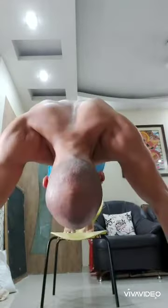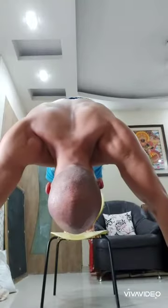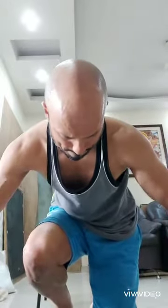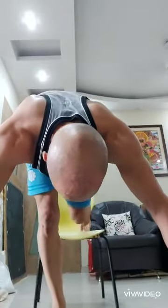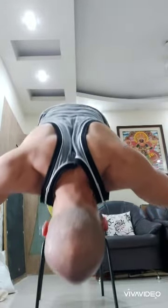You have to focus on your form, your speed, and your breathing. There is no point in rushing — you can get injured. This is not a speed workout and not a static workout. This is a pure strength workout. If you watch carefully, the results are there.